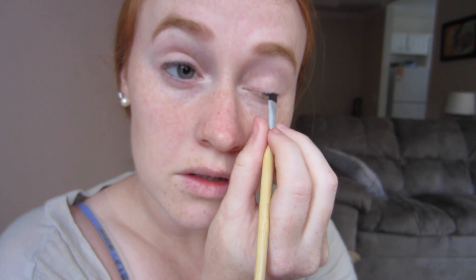Once I finish doing this for both eyes, I just take a little bit more of the same eyeshadow and I lightly line my lower lash line. But I only do about half of my lower lash line.